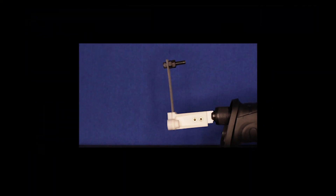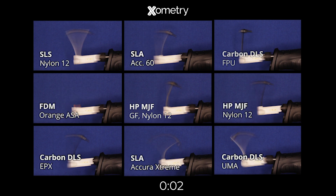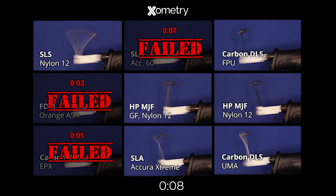We're going to get started in 3, 2, 1. A very violent beginning here — boom! This is why we wear safety glasses, folks. That one just flew about six feet.